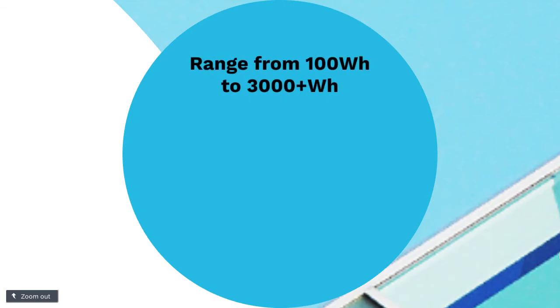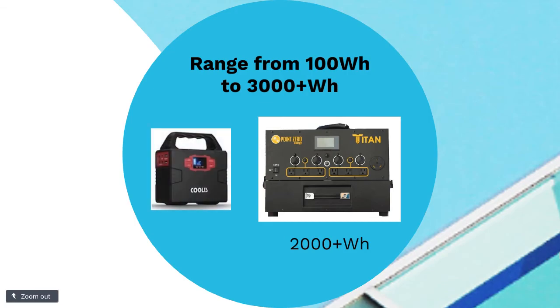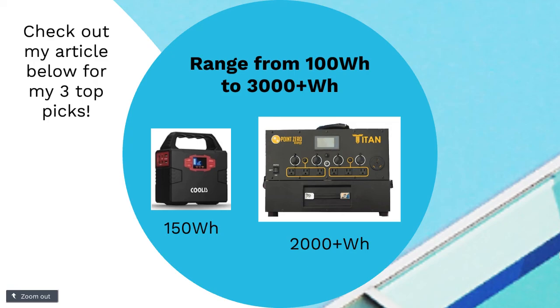How much energy can a solar generator supply? This all depends on what size you get — you figure this out by the watt-hour terminology. They can go all the way up to 3,000 or more watt-hours; those are the very high-end, expensive ones more particular for home backup or running major appliances. And they can go all the way down to 100 or 150 watt-hours for just a small, easy, portable one. So it varies significantly.